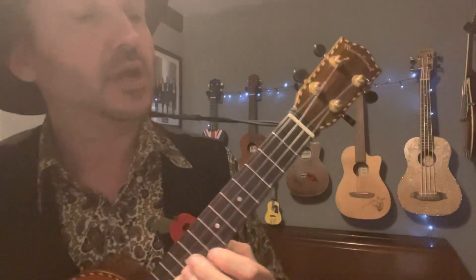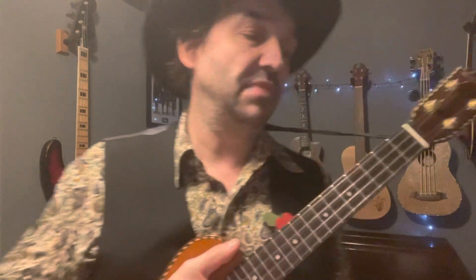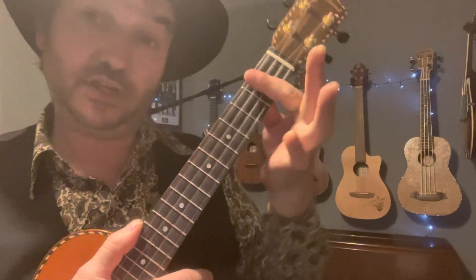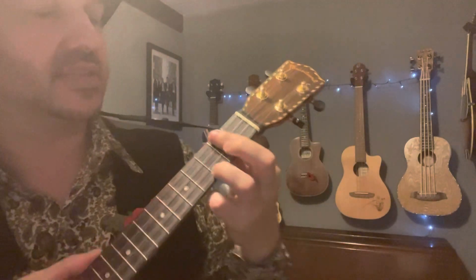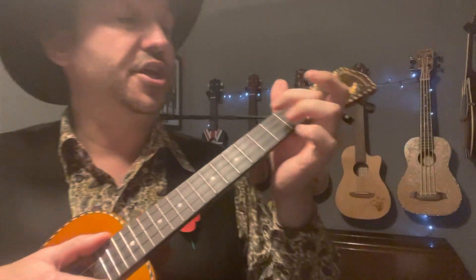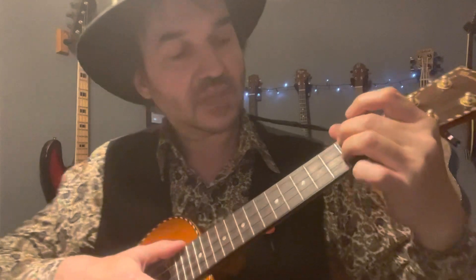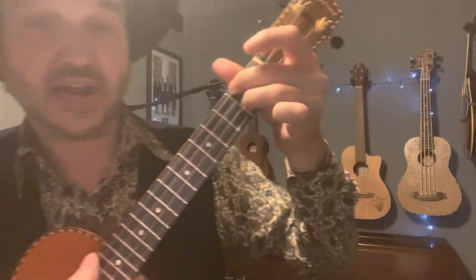Next up, we've got an A7. Use your first finger on the first fret, third string. Then we've got a D7. There are a couple of ways of playing your D7. You can play it as a bar chord using your first finger across the second fret and your third finger on the third fret, first string. Or if you find that too tricky, you can use your second finger on the second fret, fourth string, and third finger on the second fret, second string.